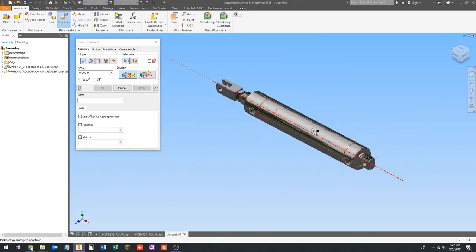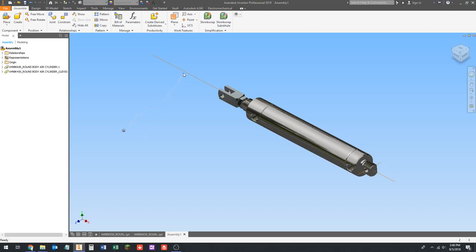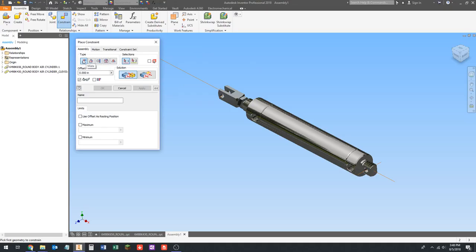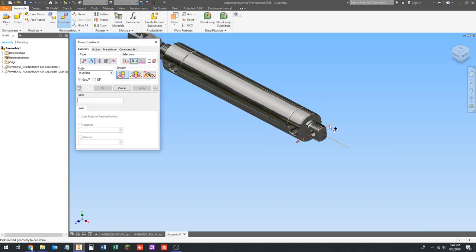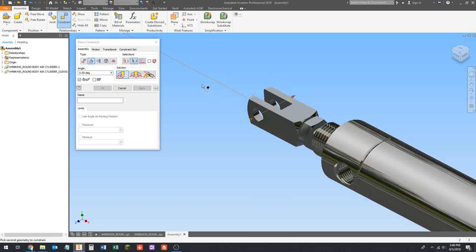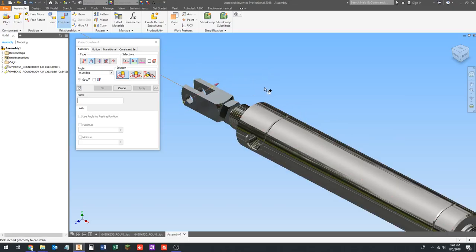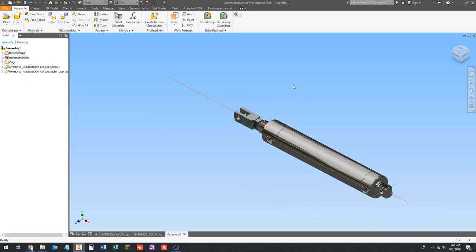Press escape to get out of this — I can rotate this clevis, which I don't want. I want this clevis to be horizontal just like this axis. So I'm going to go back to the constraint tool and go to the angle button, and select directed angle. Then I'll pick this center line and the other center line. It's basically going to make the two arrows point in the same direction — it flips the clevis around 180 degrees. Click apply and press escape. Now I can't rotate the clevis anymore.